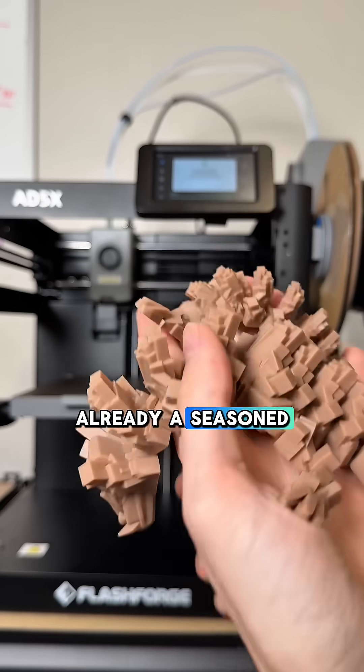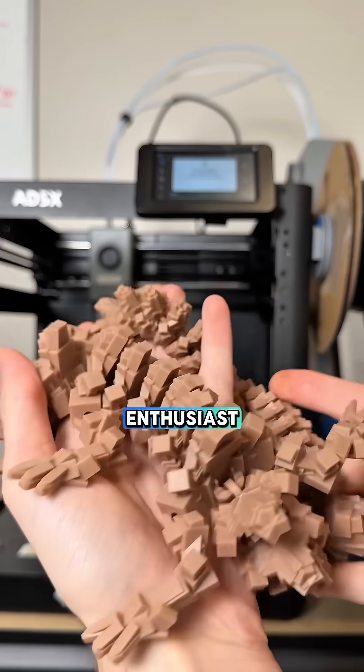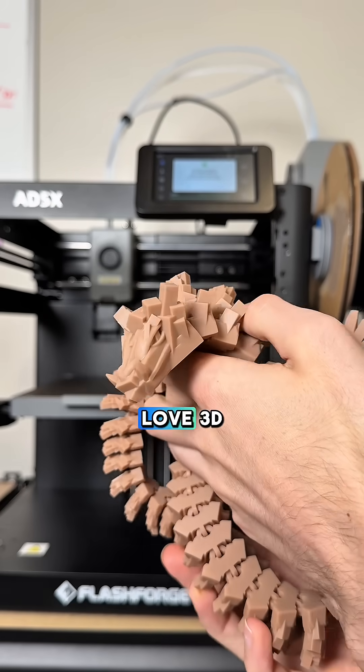And if you're already a seasoned 3D printer enthusiast, what's your go-to thing that you love 3D printing?